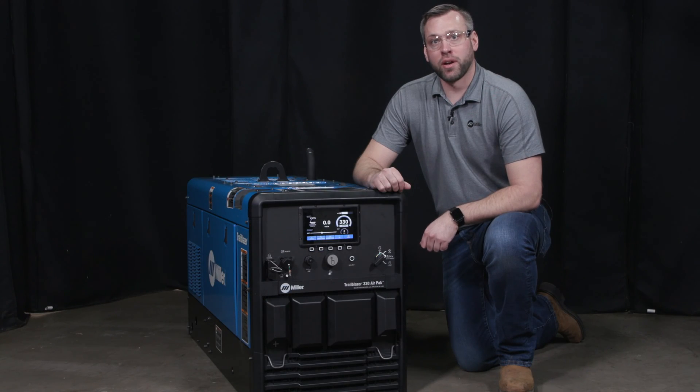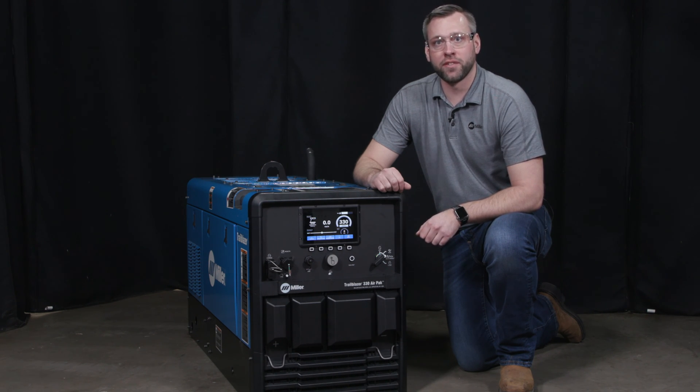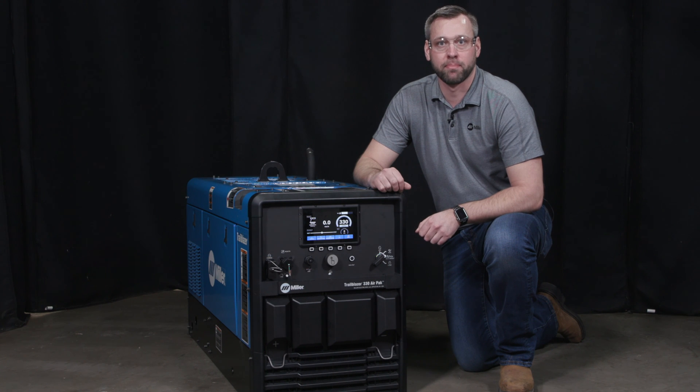This is just a quick overview of the Trailblazer 330 AirPak series. For more detailed information and resources, go to MillerWelds.com.